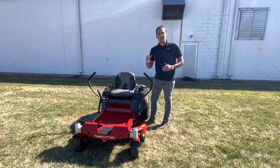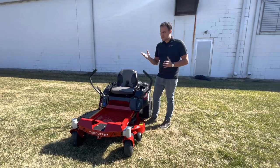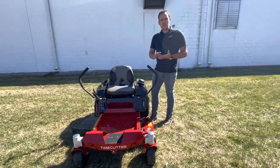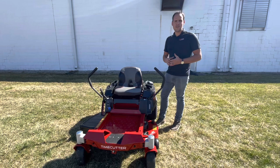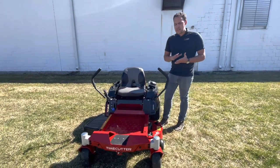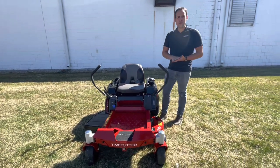This mower also comes with a three-year warranty, so that covers pretty much any of your parts and pieces on this thing. A few things they don't cover: belts, tires, and battery — those are wear items — but pretty much anything else is going to be covered for that three years. We're gonna walk around it and I'm gonna show you a few things this mower has to offer so you can be the judge whether this is a good mower for you or not.